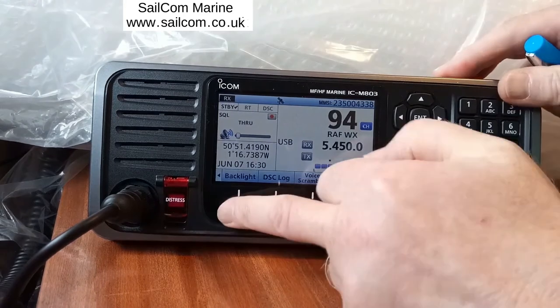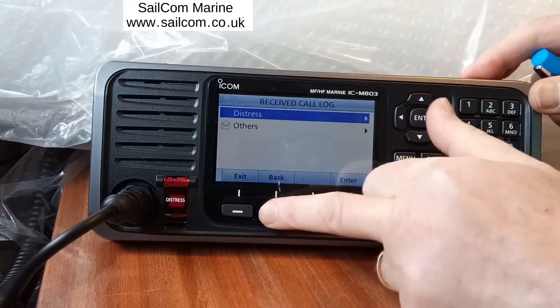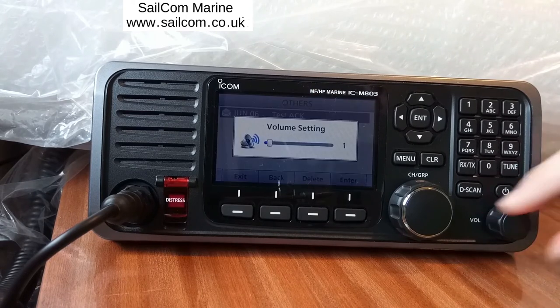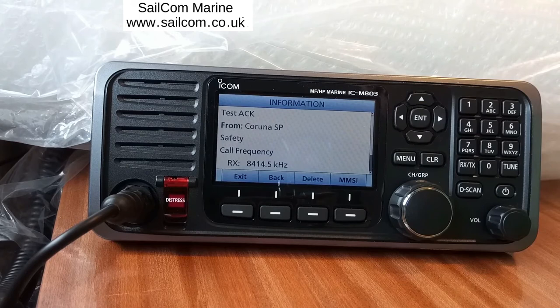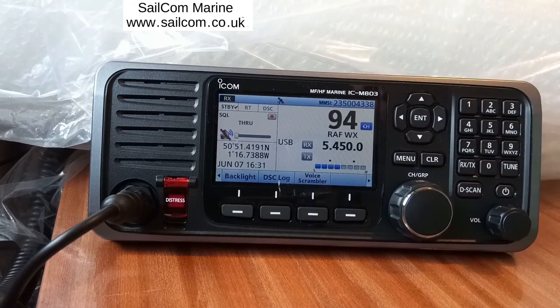You can adjust the backlight. DSC log lets you review all calls that have been received — you can check for distress or other calls. Here we received a DSC acknowledgement from a test call made from this radio to Coruña in Spain; it was a safety call received on 8414.5 kHz. Voice Scrambler allows you to scramble your transmission — you'd need to be talking to another boat with an ICOM M803 or the same type of scrambler — giving a fairly secure conversation. This radio has a voice scrambler built in.